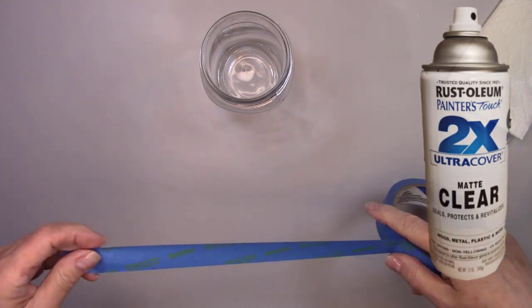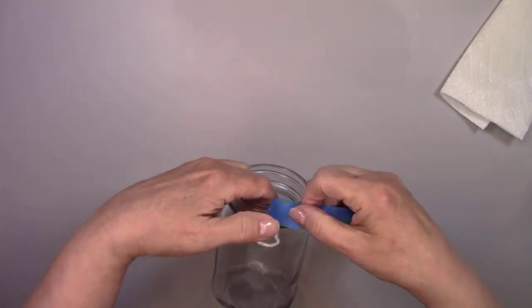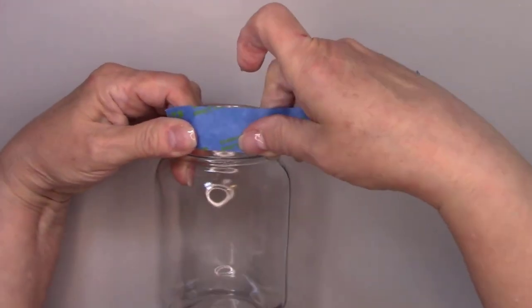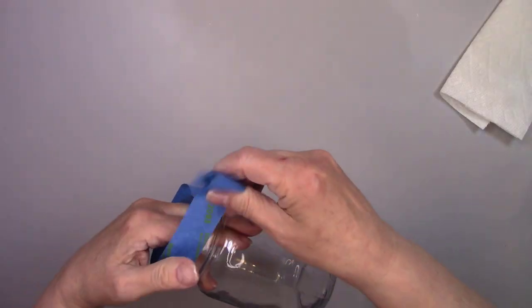Before I take this outside to spray it, I'm going to cover the threads on the jar with painter's tape to protect them. I intend to make this a soap dispenser and the lid won't screw on properly if there's any paint on the threads.